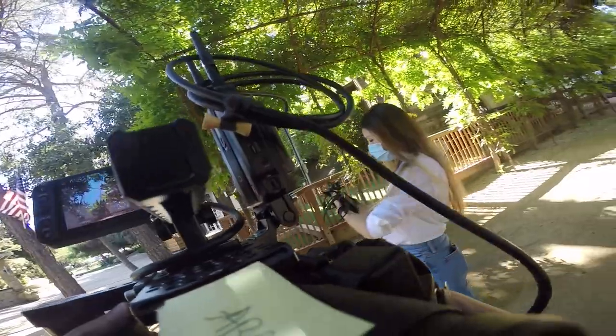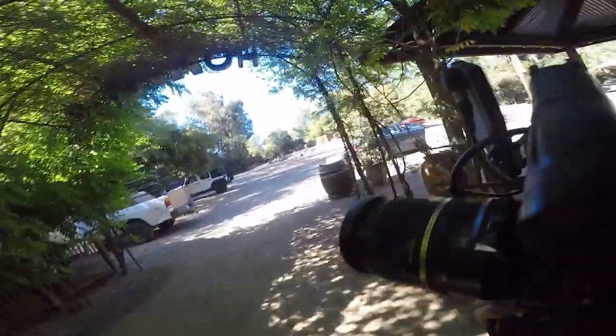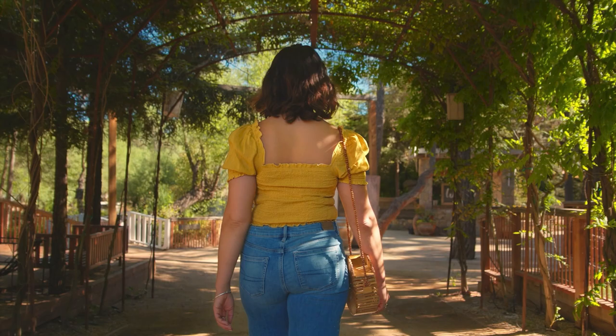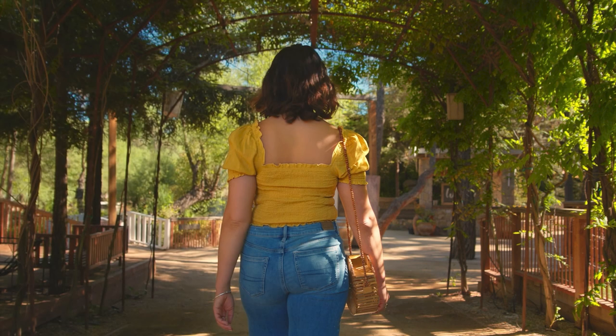Before we had our actress do any actions, Meow Meow and I actually scouted the location to find the best angle and light, to practice the movements, and to see just how the shot would look. You want to do this before you have your talent stand in so that you avoid having them stand around for too long. The canopy of leaves provided a really nice soft diffusion from the sunlight, and because it's just leaves, it created some really cool patterning on the right side of the frame where pockets of sunlight would come through and hit the actress on the arm and on the ground.